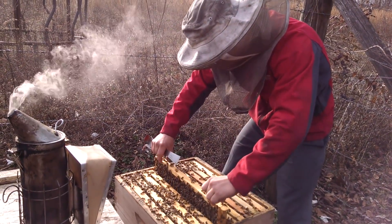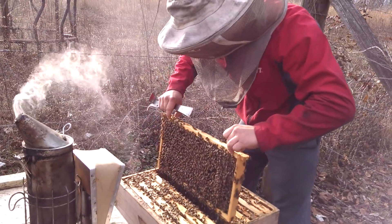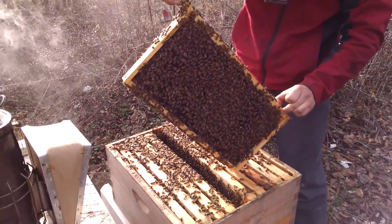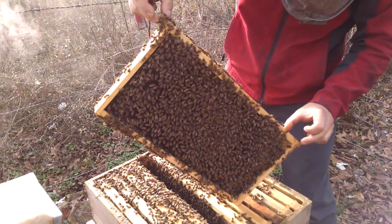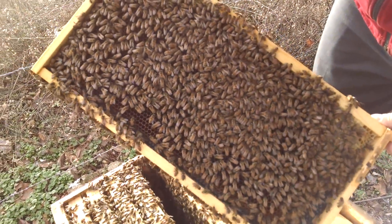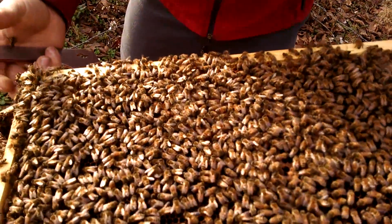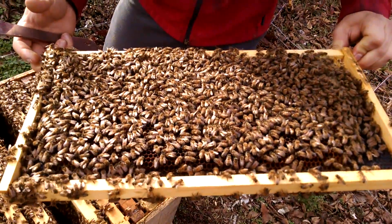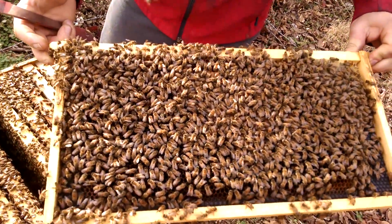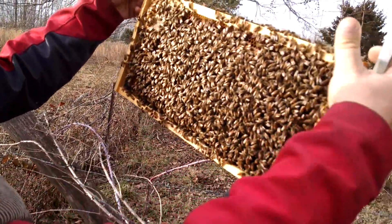They're not really clustered that tight. Let's see - do we have any brood over there? We do! We've done one oxalic acid vapor treatment and we've got a little bit of capped brood. I wonder how much we got in here. I'm not going to pull everything apart. One just went up my shirt sleeve. Wow, look at that brood over here - pretty nice.